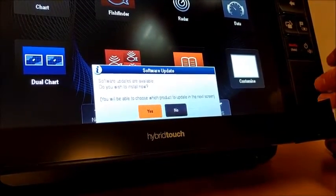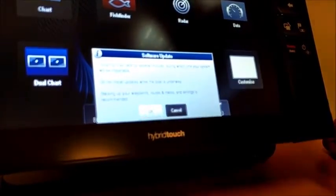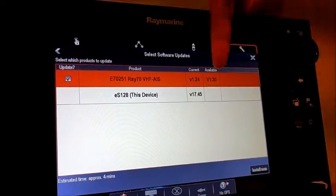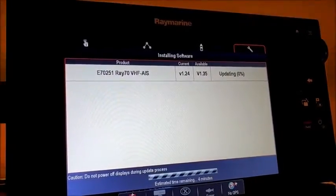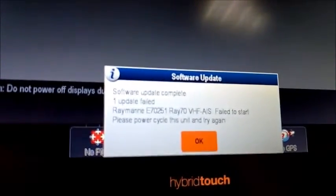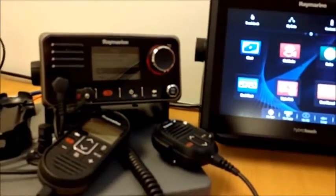I'm going to try and upgrade the application file first. A pop-up says software updates are available — I click yes, then okay on the disclaimer. Click okay, and the Ray 70 is ticked: current 1.24, going to try and load 1.35. However, I know it's going to fail because I haven't done the bootloader yet. Clicking install now, the radio reboots and shows bootloader 209 on the radio screen. On the MFD it times out, saying failed to start — one update failed. That's expected behavior when you haven't upgraded the bootloader. Click okay, it exits the menu, and the radio just reboots — no harm done.